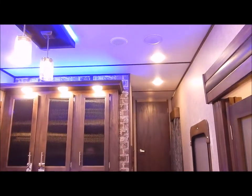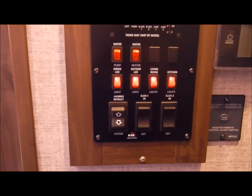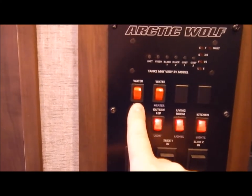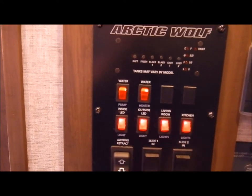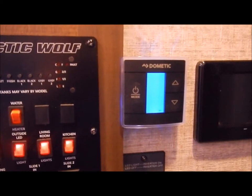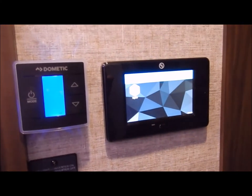Everything is ducted so your air conditioner is ducted throughout the unit. Moving up into the hallway to the bedroom and bathroom, this is your monitor panel — your interior and exterior light switches, awning and slide out switches. If you dry camp, your water pump switch is on the left and your water heater gas side switch is to the right of that. Your thermostat for the AC is a touch screen that operates both your furnace and air conditioner. And you also have a monitor panel on the inside for your self-leveling.